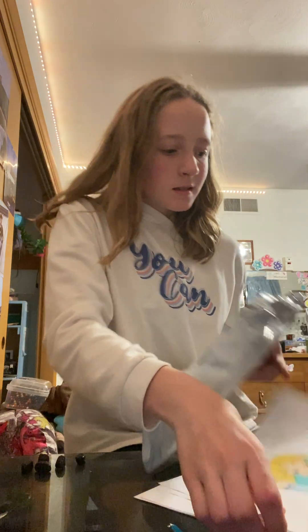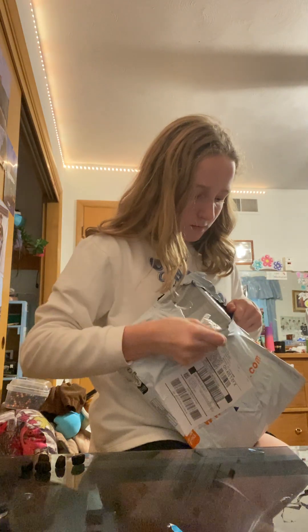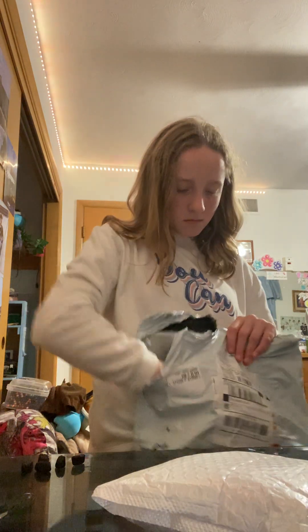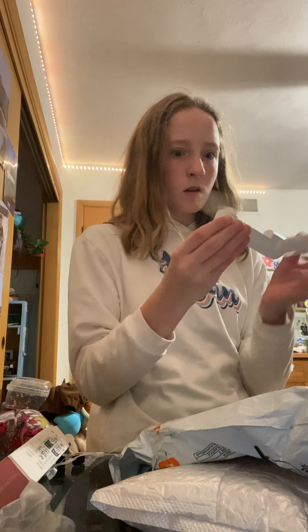Hey y'all, my other teeny package came. The fan! I didn't realize how small the stuff was — I thought it was bigger. The fan, they're so tiny! What is that? It's a fan!